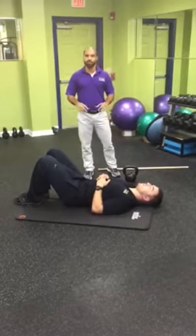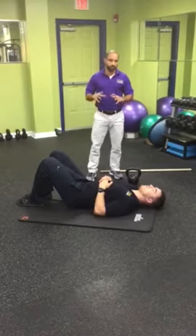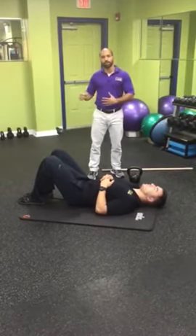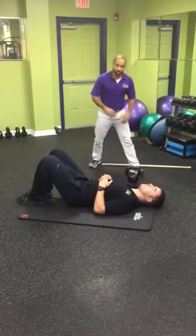How you doing? Today we're going to go over the starfish. The starfish is the intro to the Turkish getup — it's a good body awareness exercise prior to going into the Turkish getup.